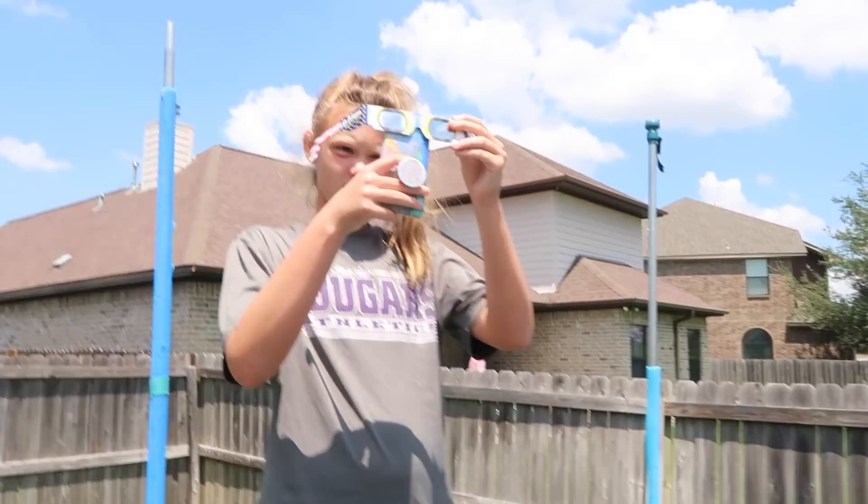That is cool! All right, comment down below if you guys are trying to look at the solar eclipse today. We'd like to know what you tried — did you have glasses, did you make your own box? What did you do?